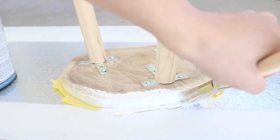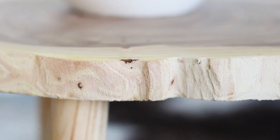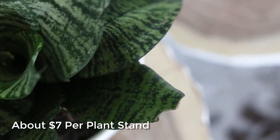Thank you so much for joining me today. I hope you enjoyed this video. I am so in love with my new plant stands and my plants look gorgeous on them. Here's how they look in my little plant jungle. I can't believe they're so easy to make and it's way cheaper than buying ready-made ones.